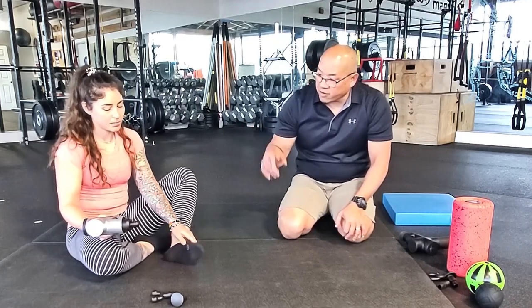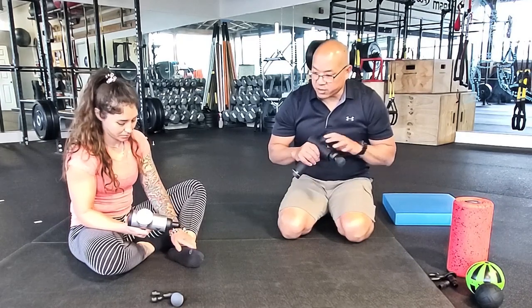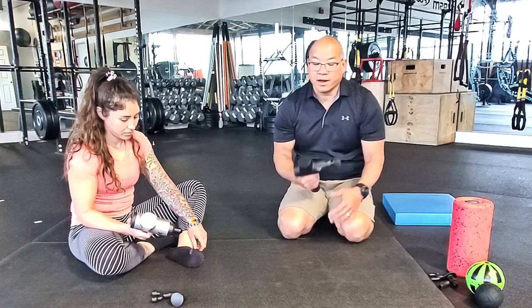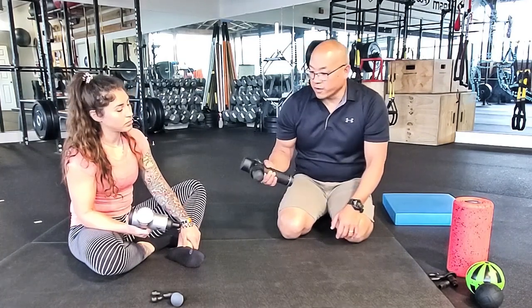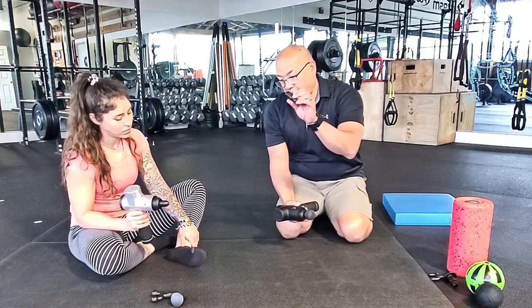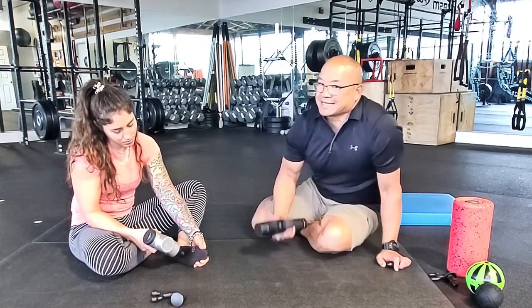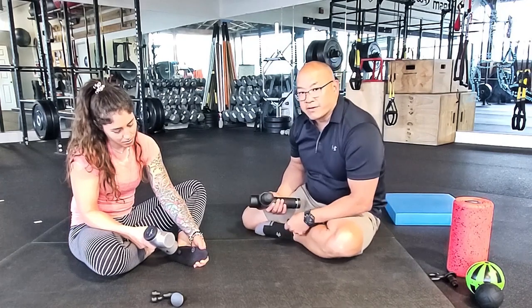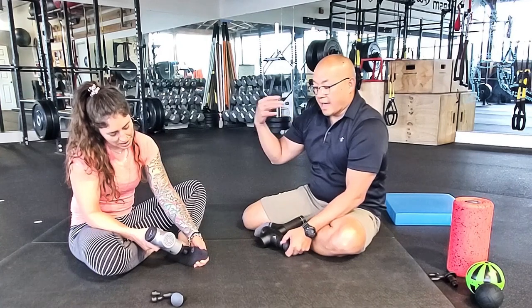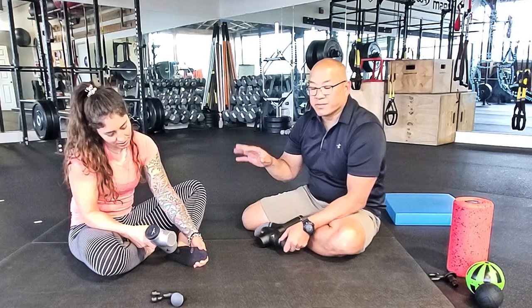Right now we're going to have Carolina use the Hypervolt, which is basically an awesome percussion tool that you can use to help relieve tension in whatever area you can access. The beautiful thing about the Volt is that it's nice and quiet — it's not going to be disruptive towards any environment you might be in, whether you're in the office or at the gym.